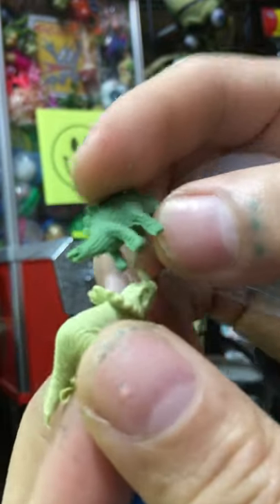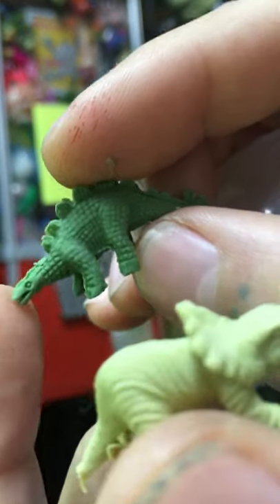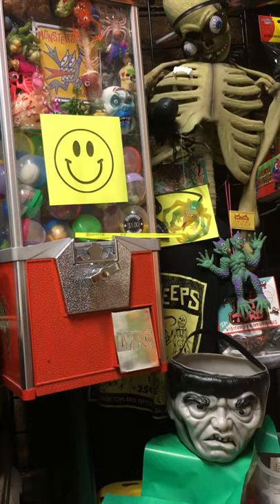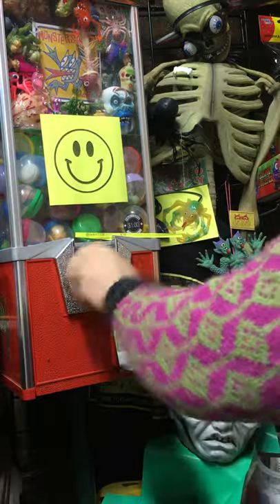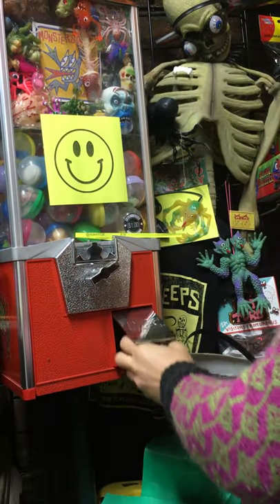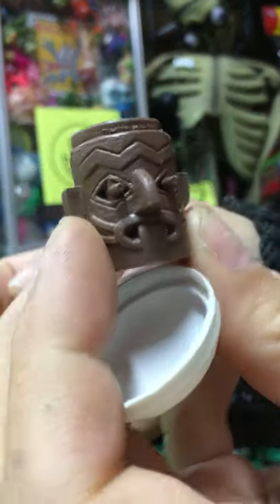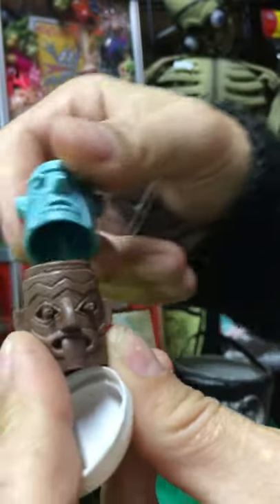These are just little tiny rubber dinosaurs. I like the sculpt on this guy — it's funny. Oh good, you got another one of these stacking tiki totem heads — different guy sticking his tongue out. Let's stack these guys together.